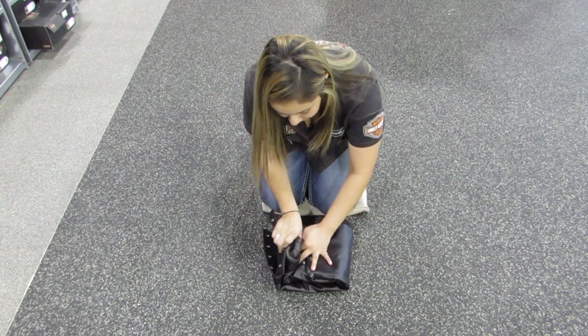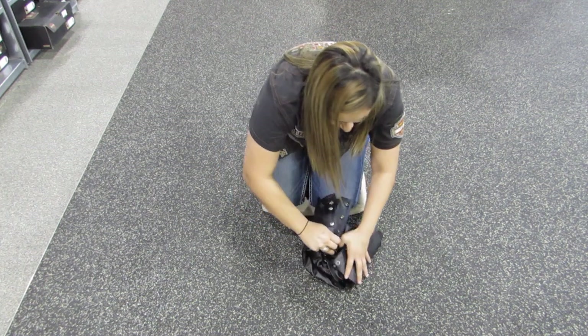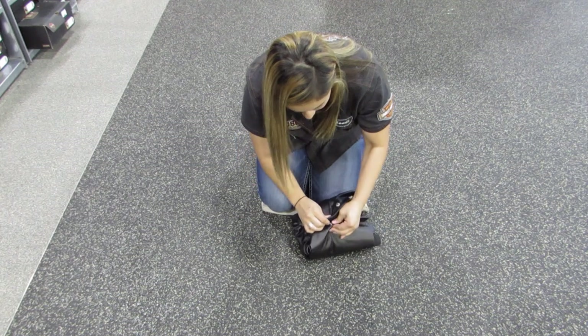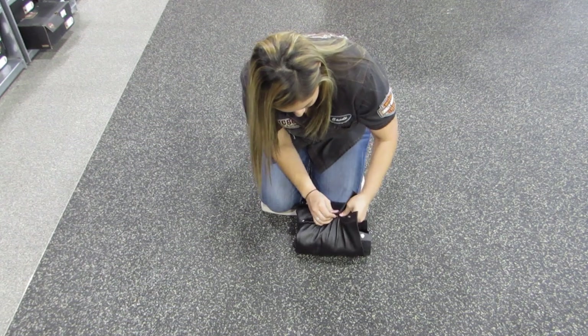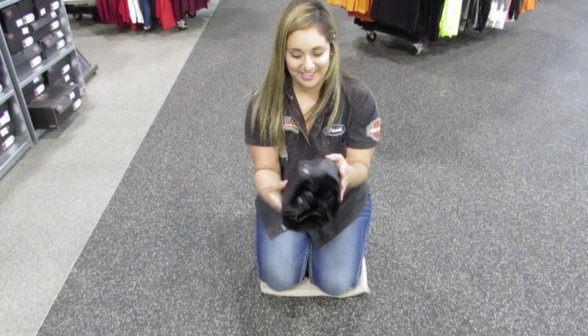Roll both sides around, grab the top button, tie that in, that one, last one — and there's your chaps ready to go on vacation with you.